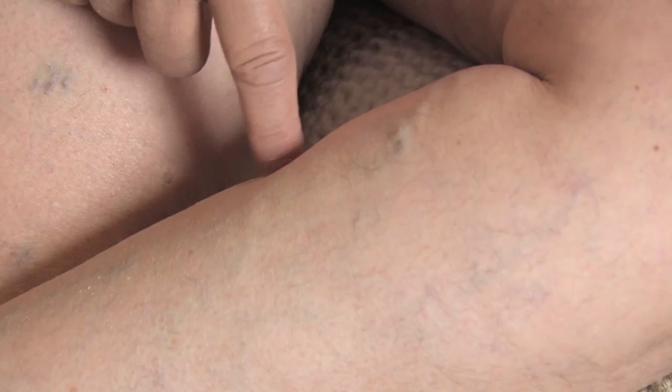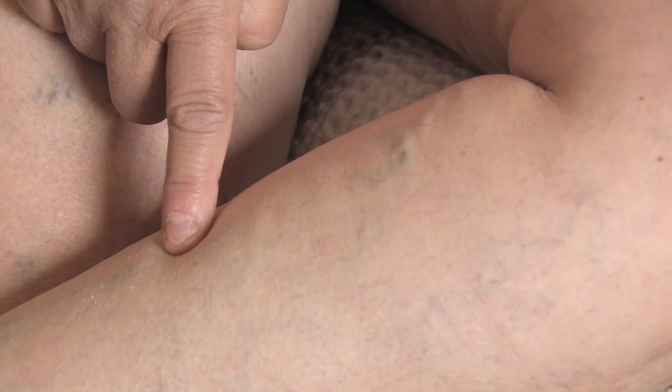Varicose veins are those bulging, painful, tortuous, rope-like veins that are generally seen on the lower legs, more commonly found in women than men. They are definitely bothersome cosmetically, and sometimes they also create pain for the patient, so it is not just a cosmetic issue for some patients.